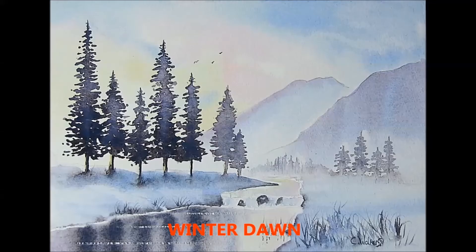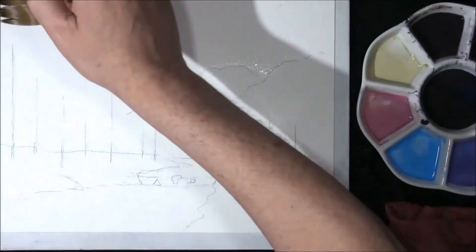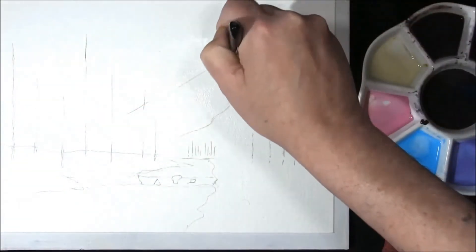Hi, I'm Colin and welcome to 'How to Paint Watercolours.' Hello and welcome back — I had some paint left over from the last winter video I made, so I thought we wouldn't waste it and we would do another winter painting.